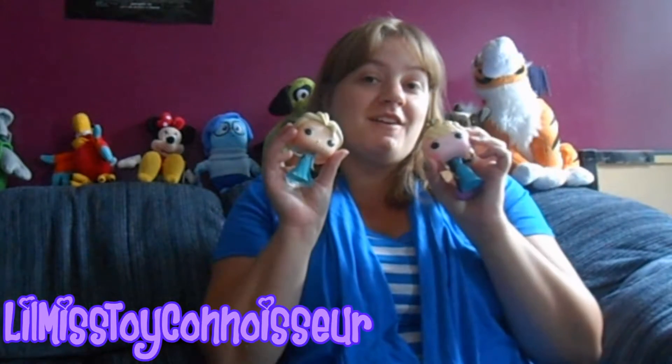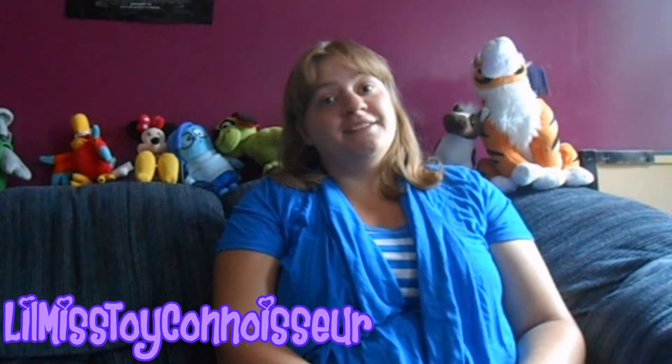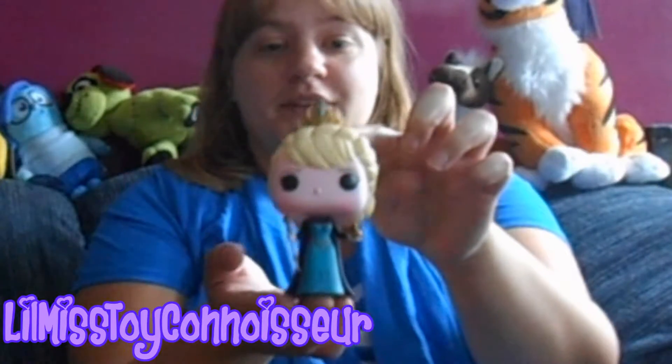Hey everybody, it is Little Miss Toy Kama Su here and I'm going to be reviewing two Pop Funko figures. They are both Elsa figures. There are a lot of Frozen Pop Funko figurines because Frozen is popular and there's a lot of different ones that they can do. There's a bunch of different characters and different outfits, which is really cool. I am a huge Elsa fan, and I really like both of these. I'm going to start with the coronation one.